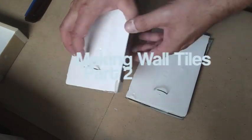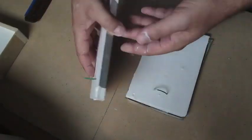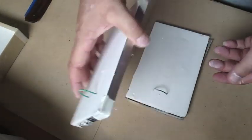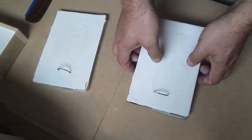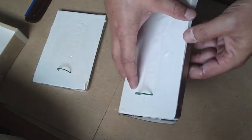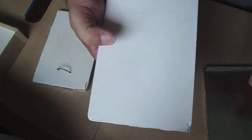So the next process, once it's fairly hard, you'll want to remove it from its case. You just peel off the edges of course, and because you've pre-cut them, you can just bend it back and pull out your mould.